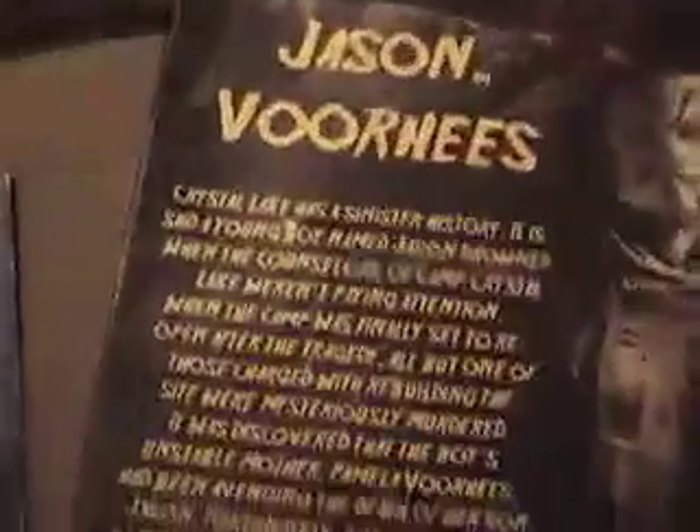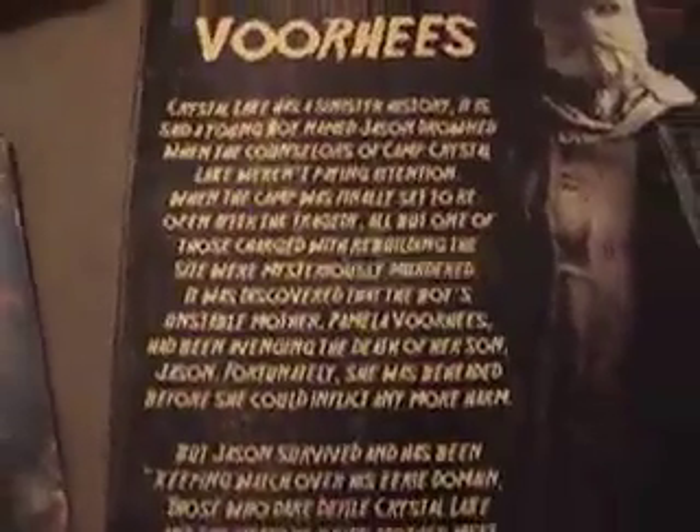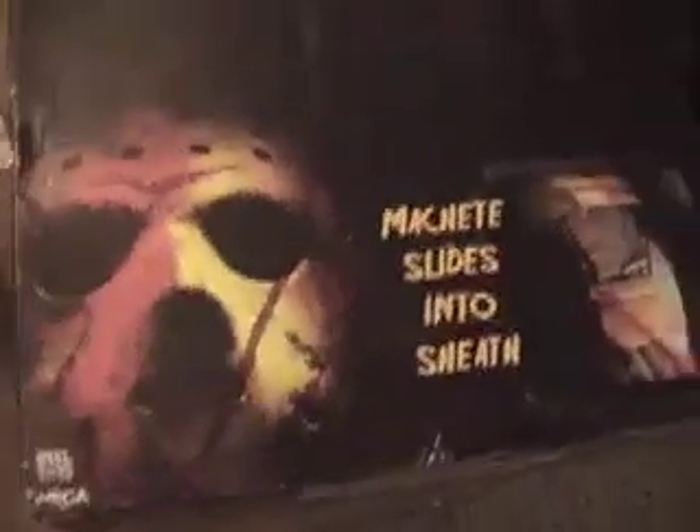Let's look at the box. I'm not gonna read all that, but I'll show you a little glimpse. If you do wanna read it, you can just pause it. Here is it displayed with the hockey mask. And that's my review.